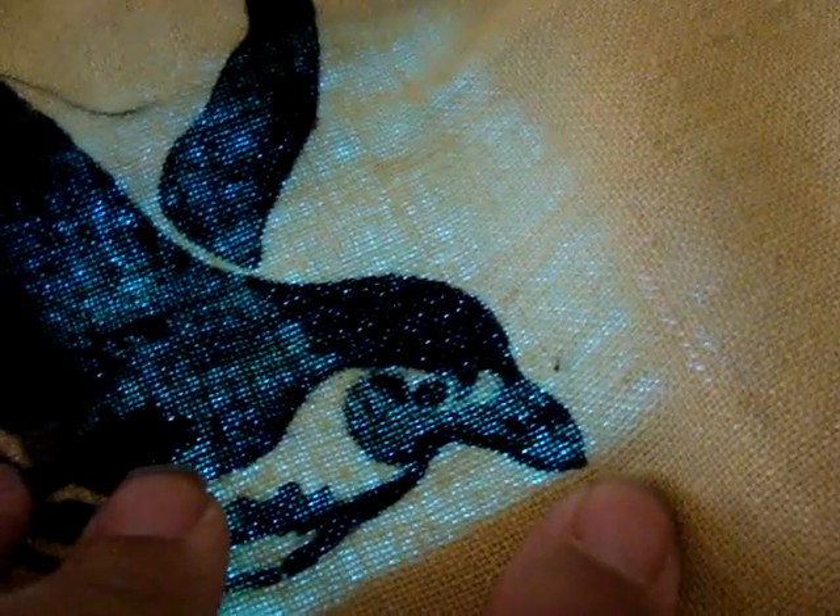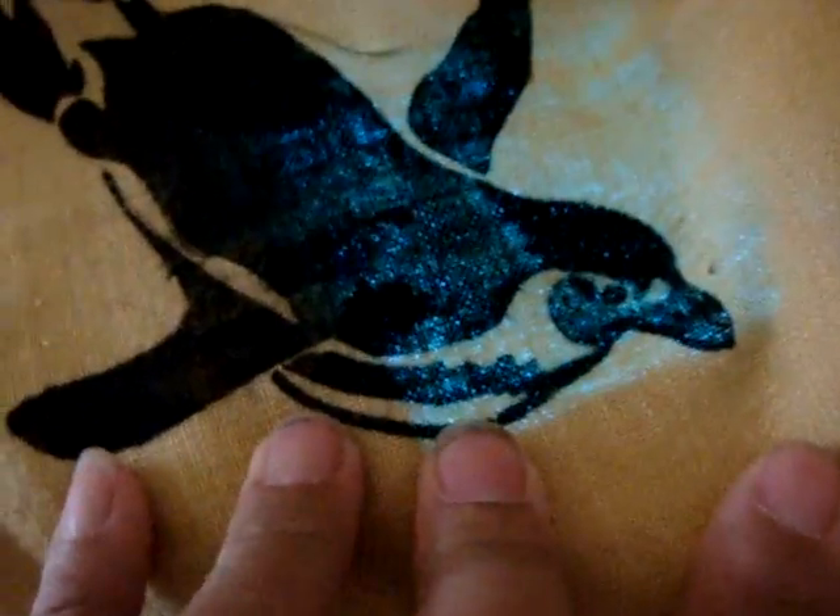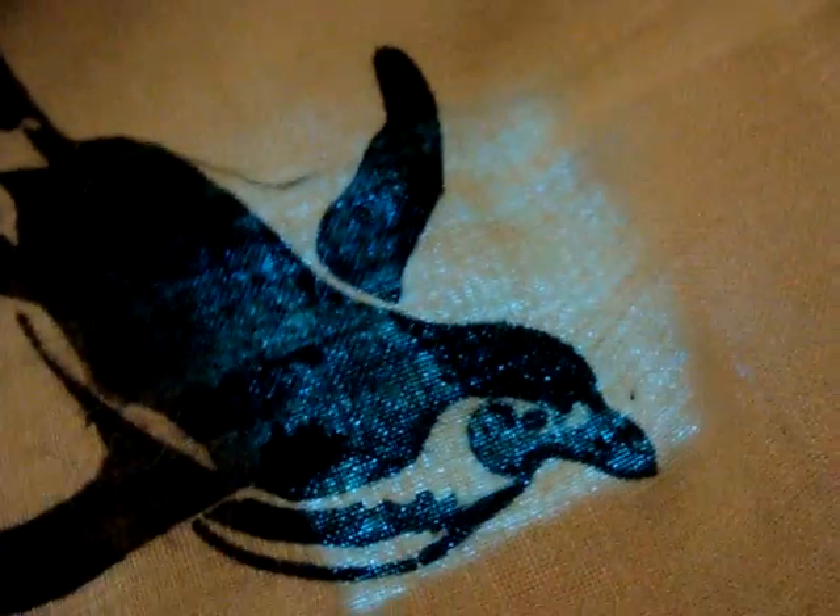Here we have a penguin that I did a while ago, and I think this is a very good possibility. The penguin is stenciled onto the fabric in black ink — I used Speedball ink for this. It's not as opaque as I would want it, but the light is definitely coming through. Not sure I would want to use that.